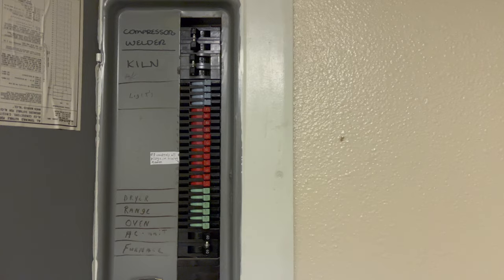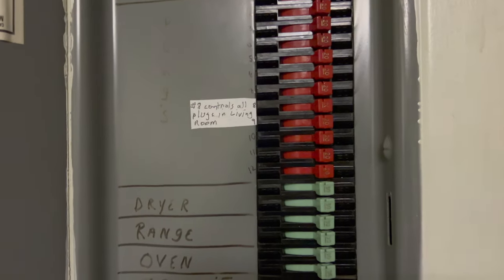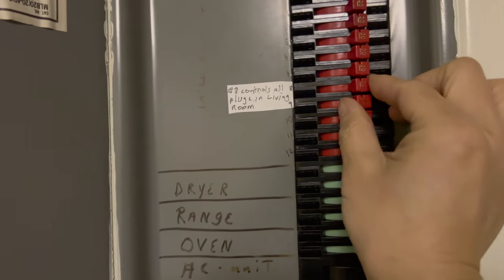Before getting my hands on any electronics on the wall, I need to go to the main breaker and turn off the power to the living room.